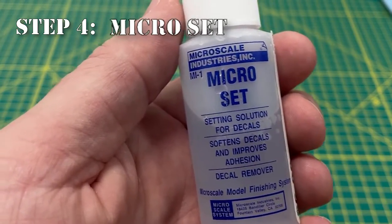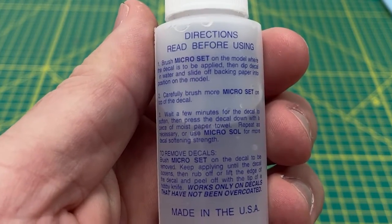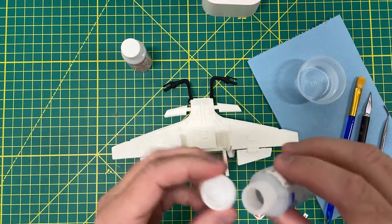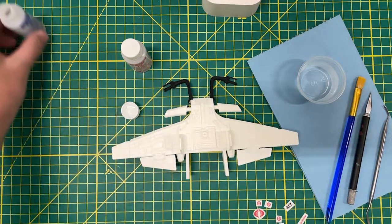Step four: I recommend using Micro Set, which is available at Hobby Town, Hobby Lobby, Amazon, whatever. The bottle says that it softens decals and improves adhesion. As soon as you open it, you'll notice right away — it smells like vinegar. I looked it up online and the general consensus is yes, it's a diluted vinegar, which makes it a mild acid. It does exactly what it claims to do: it softens up the decals and makes them stick better to the model.